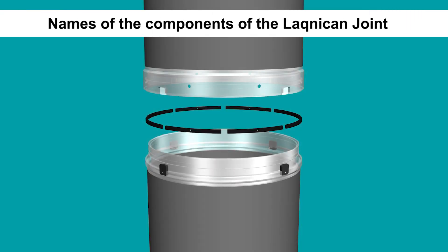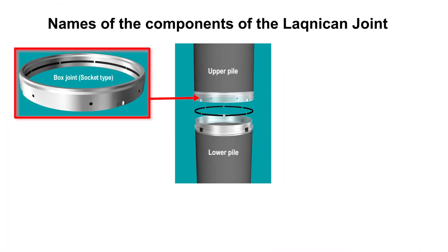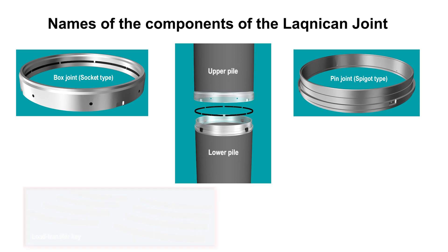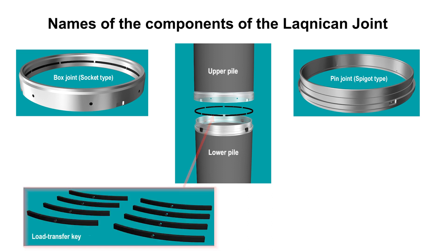Let us introduce the components of the Laknikan joint. The box joint is attached to the lower end of the upper pile. The opposite is the pin joint, attached to the upper end of the lower pile. The part called the load transfer key is used to connect both the box joint and the pin joint. These are the three main parts of the Laknikan joint.